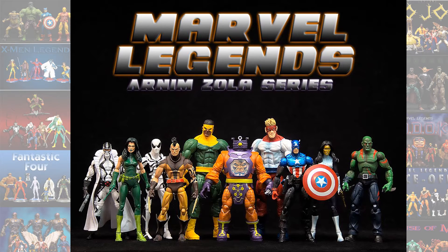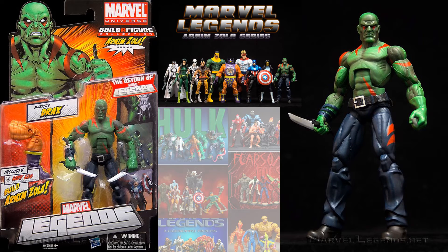In the Arnim Zola build-a-figure wave, when we got the Hasbro return on Marvel Legends, we got the Drax figure here. Not really that great now that you look back at it, but it was the first appearance of Drax from Hasbro. We never had any kind of Guardians in the Toy Biz days.